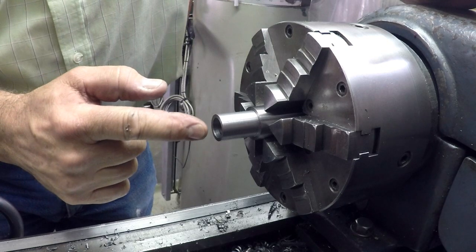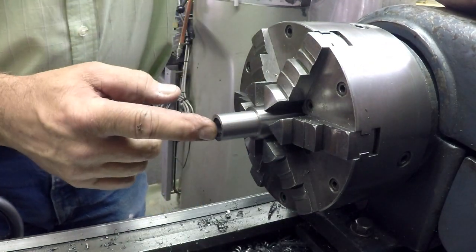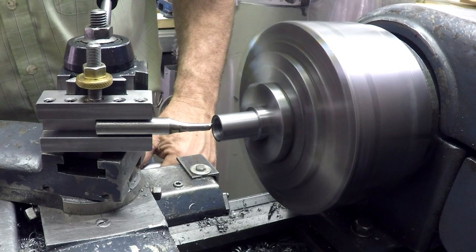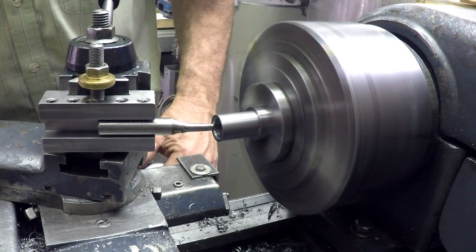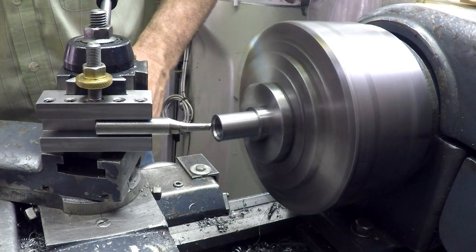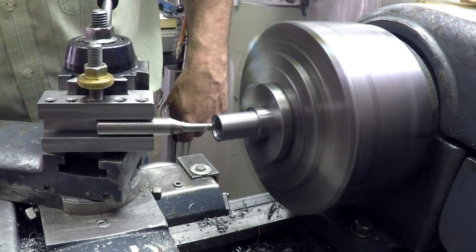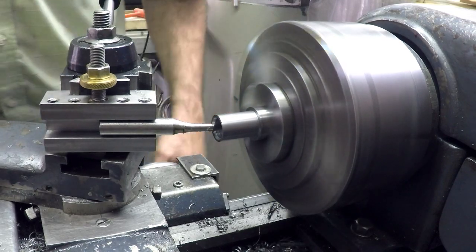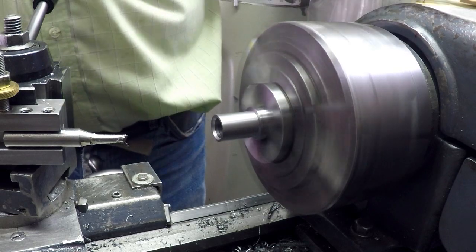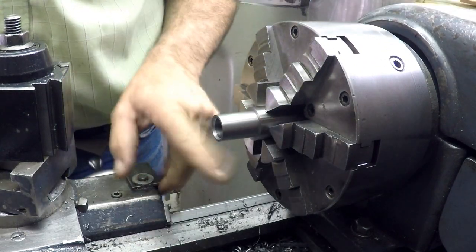I'm just going to clean this up a little bit because we're going to put a center in there to turn it between centers. Okay, that should be 16 degrees. Now we can take it out and hopefully get our taper cut.